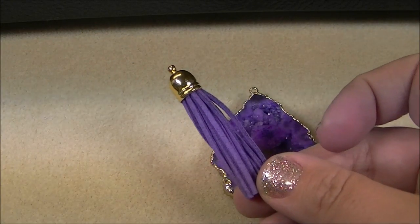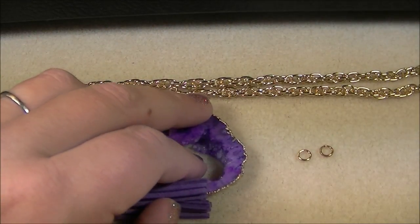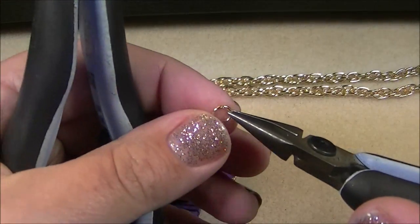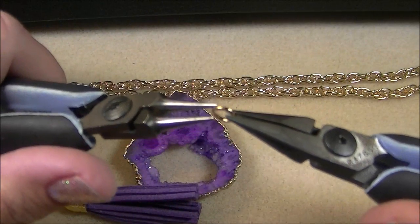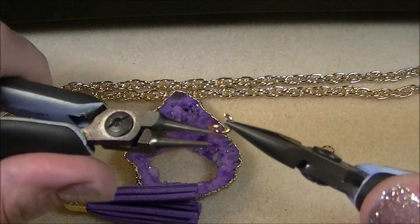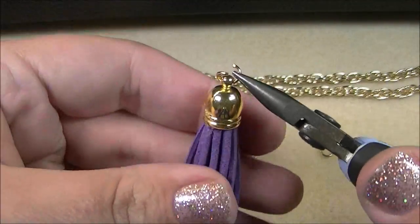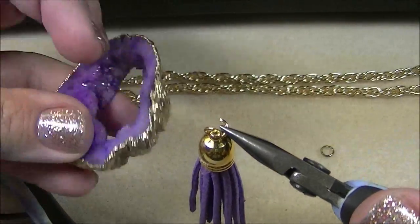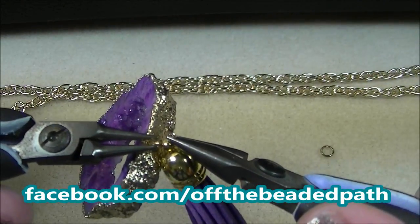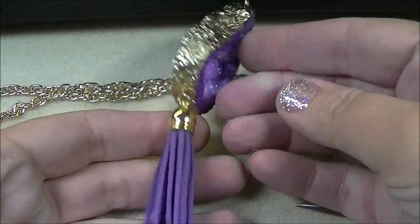I've got my purple suede tassel with my aluminum chain, and two little six millimeter gold jump rings. The first thing I'm going to do is use my pliers to twist open the jump ring, then take the tassel and thread it onto the jump ring, and then thread the jump ring onto the loop of the druzy. Then close that — and this is what you've got so far.